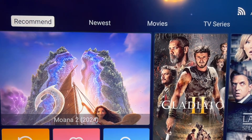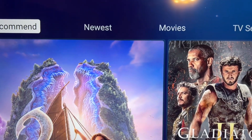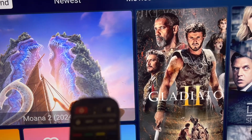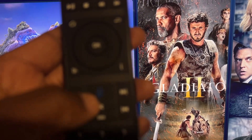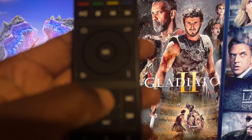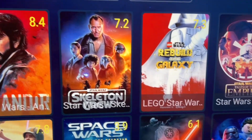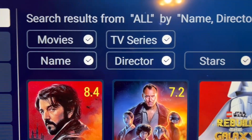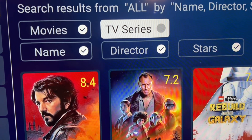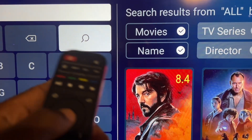Another good thing you can do is use voice search at any point — whether you're on Newest, Movies, or TV Shows, it doesn't matter which category you're in. Just hold down the voice button and say what you're looking for. For instance, if you're interested in Star Wars, just say 'Star Wars' and it'll bring up all movies and TV series for Star Wars. If you just want the movies, uncheck the TV Series option.